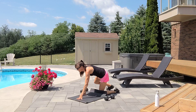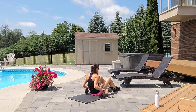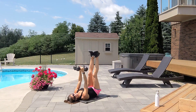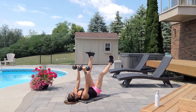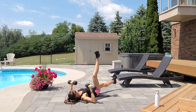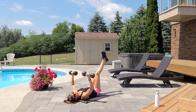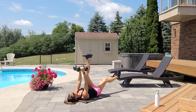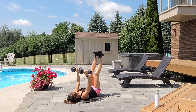Two more sets. Chest press twist. Squeeze your belly button. Exhale up, inhale down. Three, four, exhale five, six — squeeze your abs — seven, eight, nine, ten. Elbows close.